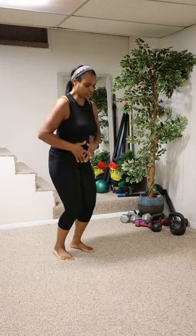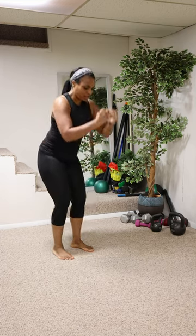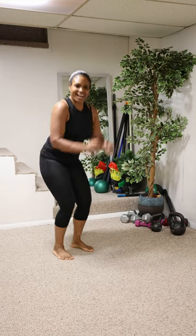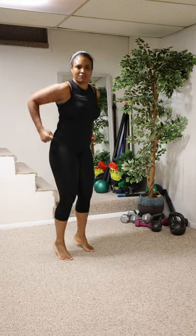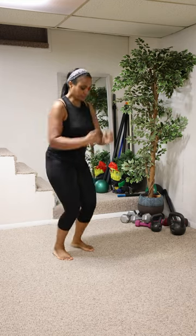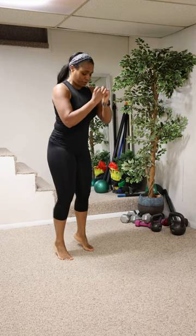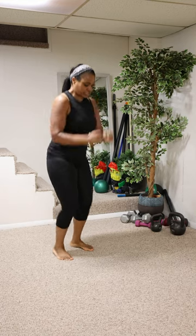Good, hold your belly in. Pump the arms — if you need to be here, I'm skiing, I like this too. Bounce if you can, bounce if you want to. We've got a high knee pull down coming up — just keep it up, let's get the music change.